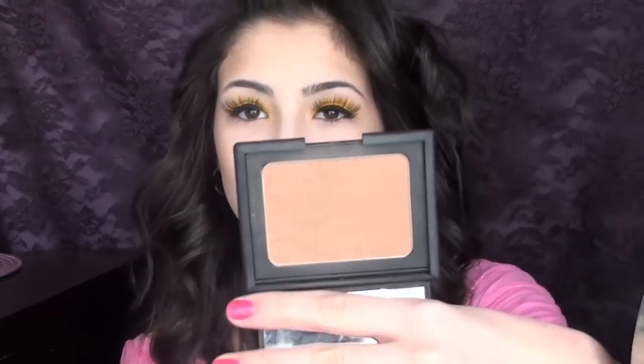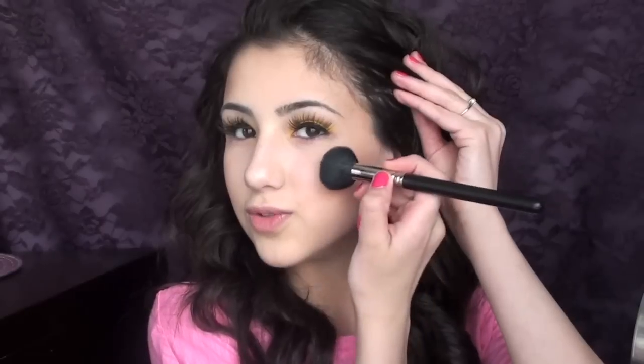So Nicki didn't really have a lot on her cheeks — she just had a little bit of bronzer on. So I'm going to take my NARS Laguna bronzer on a 109 brush, just get a little bit of that. I already have a little bit on, but you want to start at the apples of your cheeks and blend it back towards the temples.